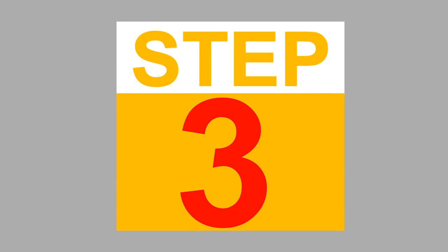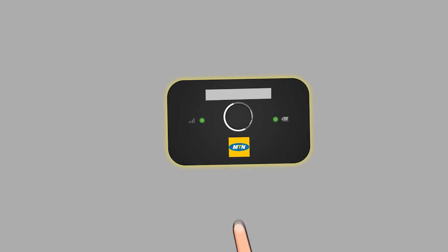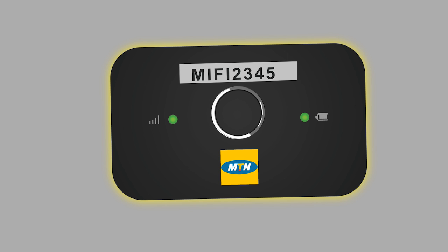Step 3. Look under the device battery cover and copy out the Wi-Fi name and password. For some models of the MiFi device, click on the power button and view the password on the display.